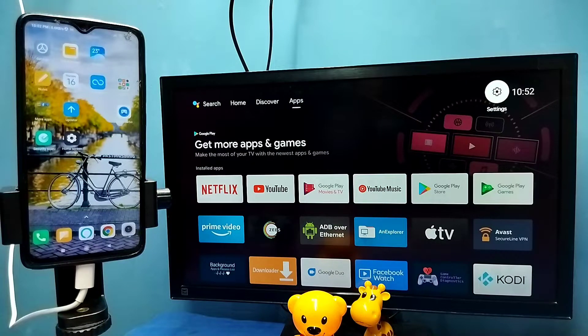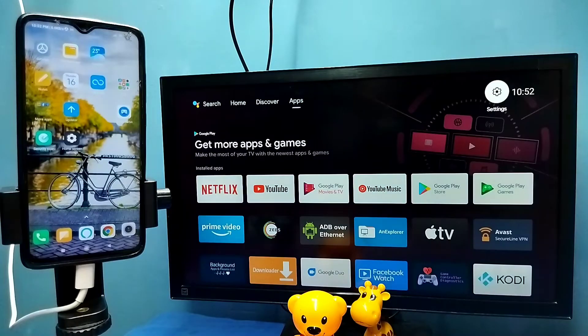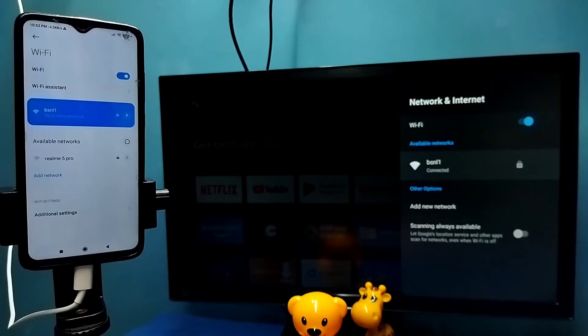In this video I will be showing two methods. Method one: first make sure that both the TV and mobile phone are connected to the same Wi-Fi network. Here I have connected the TV to Wi-Fi network named BSNL1, and on the left side you can see the mobile phone is also connected to the same Wi-Fi network BSNL1.